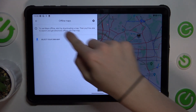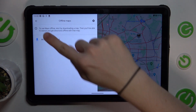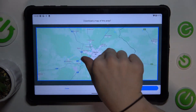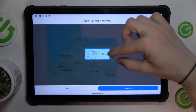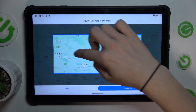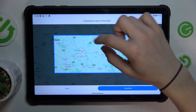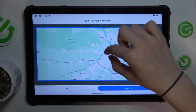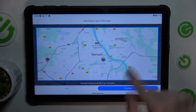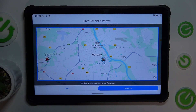Now you can select your map to download it. I'll press select. Now I can zoom in or out and go right or left to select an area. I will select this area, and I can see how much of my free space will be used for the map to download.